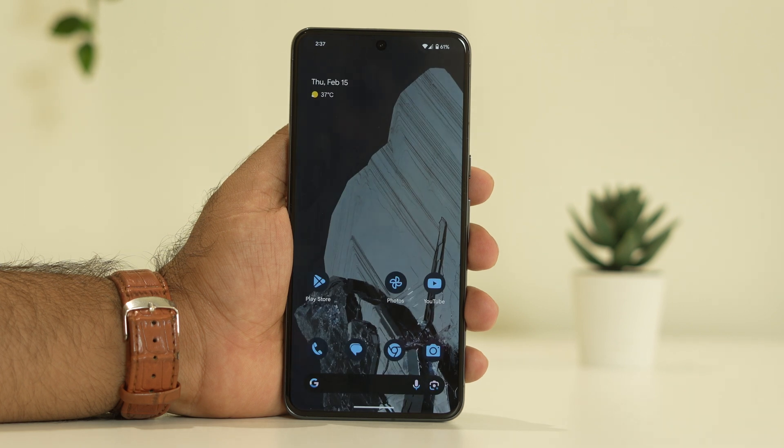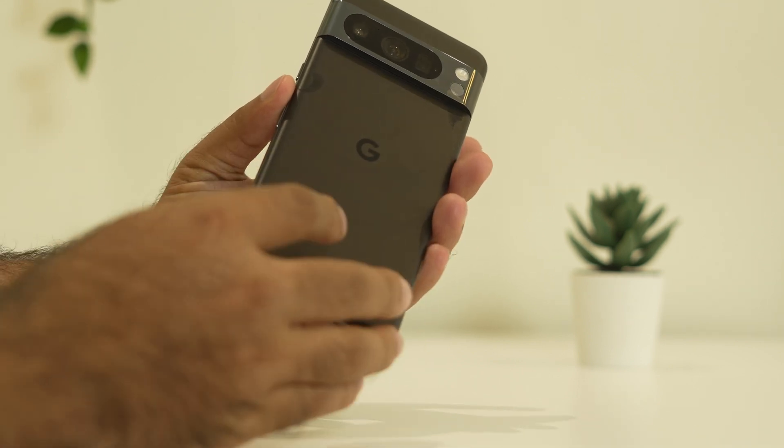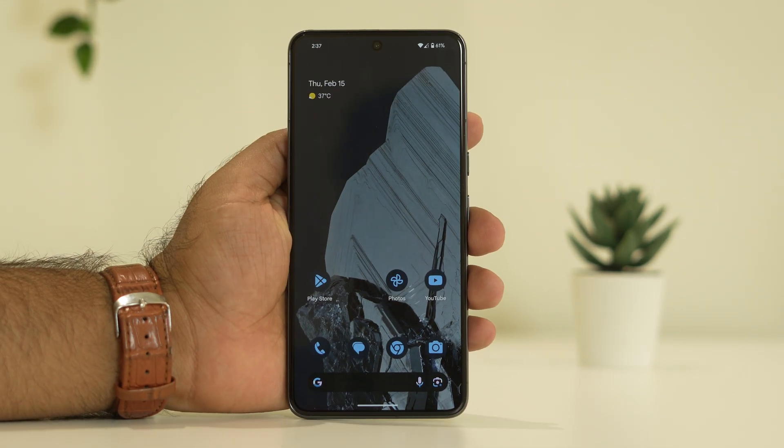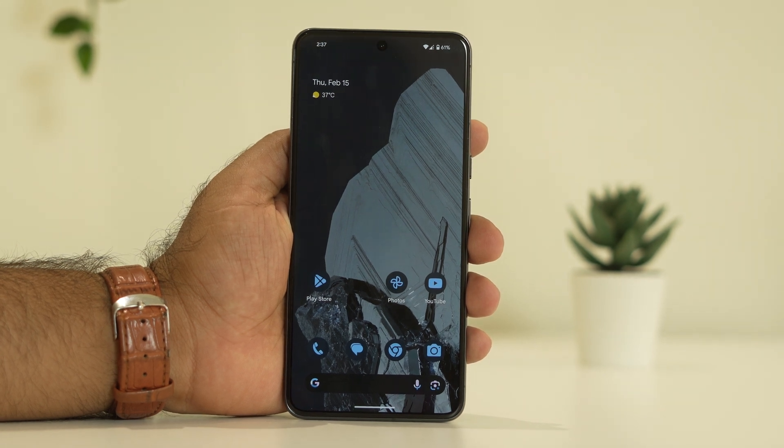After the update is done, check again. If you're still having trouble, try the fourth step: remove the phone case. Right now I'm using the phone without a case, as you can see. Sometimes the case can be a reason for the issue, so just cross-check whether that is the cause and remove it.